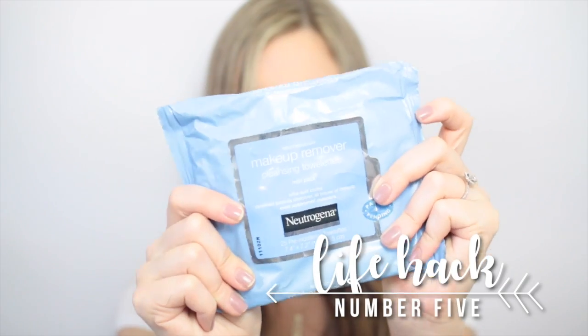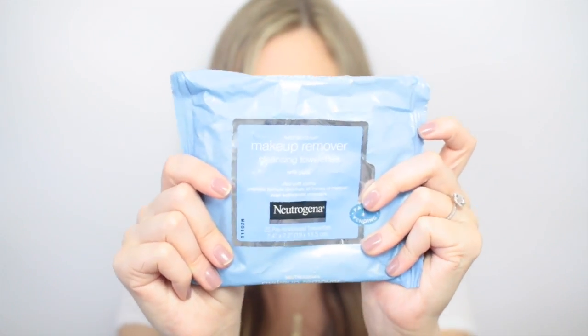We all pretty much have makeup wipes laying around, and these can serve multiple purposes for your hair. The first thing I like to do is clean off my roots if there's a lot of product or shampoo buildup, which will really help you go longer between washes. Another thing is if you just got done at the gym, you can use a wipe to sleek back your hair, take care of flyaways, clean up some of that sweat, and slick your hair back.